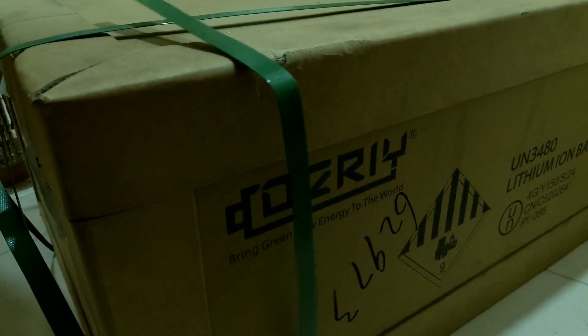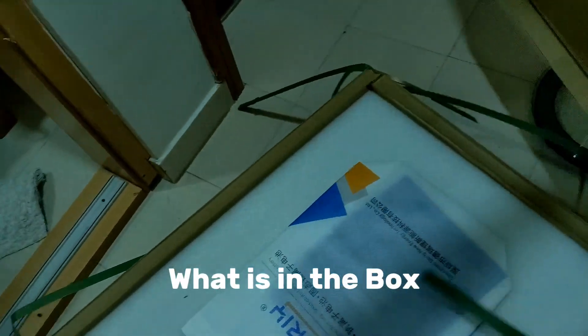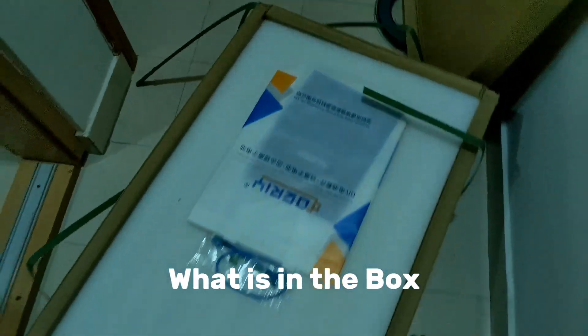We have the dairy batteries, adding to this existing setup. We're adding this battery to make a 30 kilowatt battery bank.